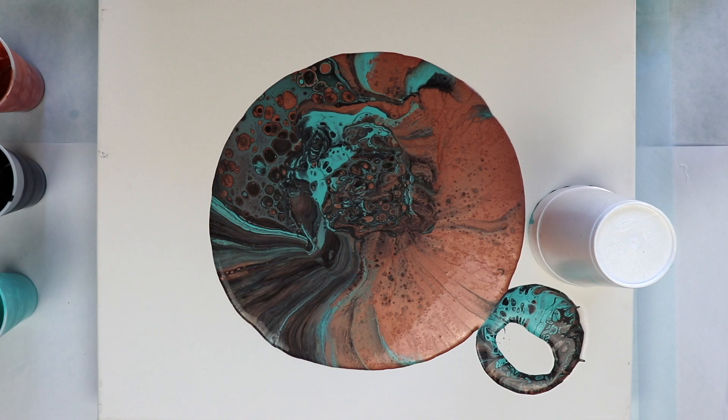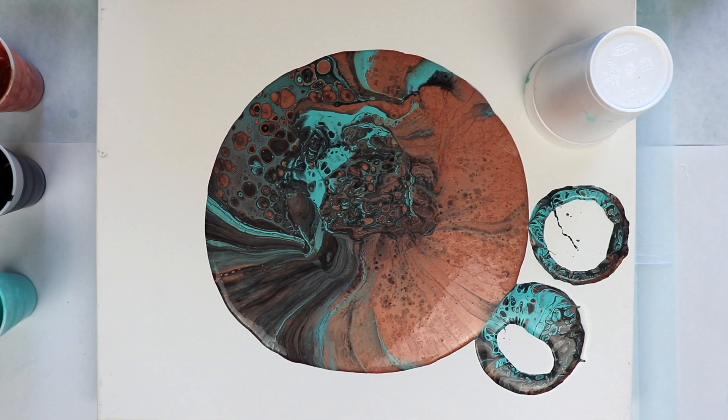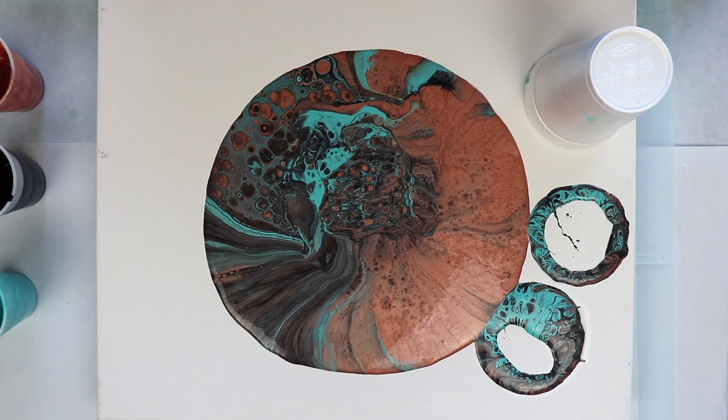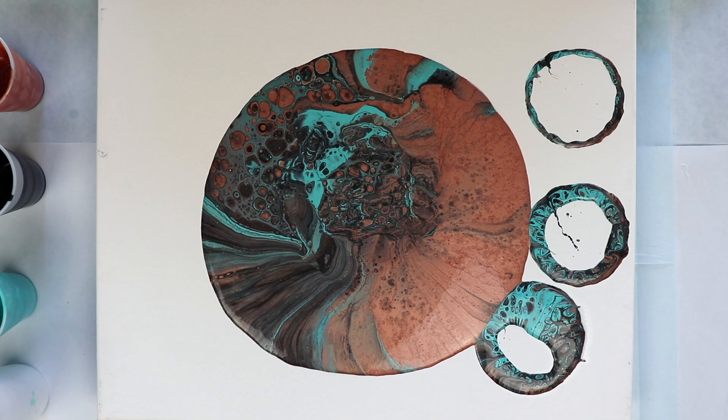We've waited about three minutes, so what I'm going to do at this point is get my torch out and torch this. Torching brings up other cells that are beneath the paint and it also pops air bubbles. You don't have to torch but I like to, mainly because I like playing with fire — just kidding. I use a propane torch that comes from a plumbing supply; you can use butane, it doesn't really matter. See more cells coming up.